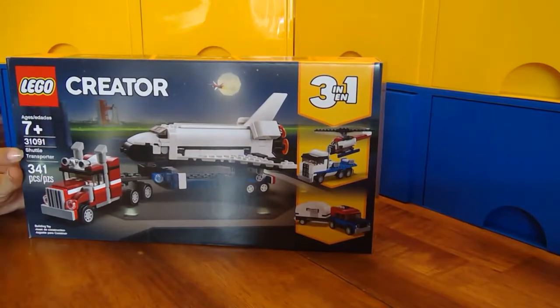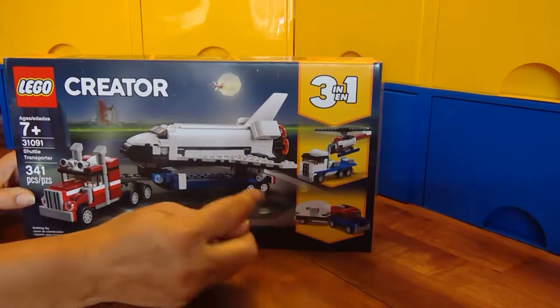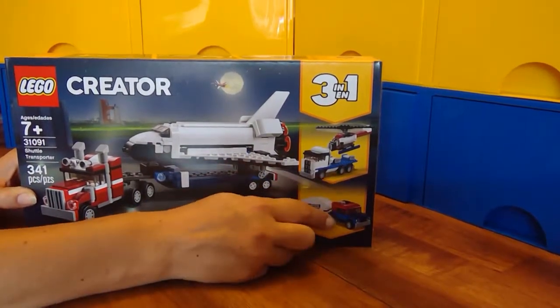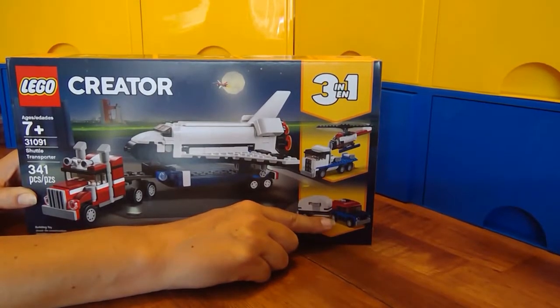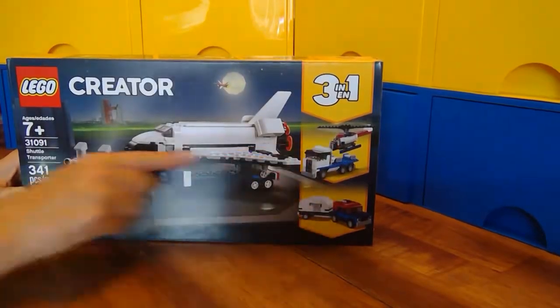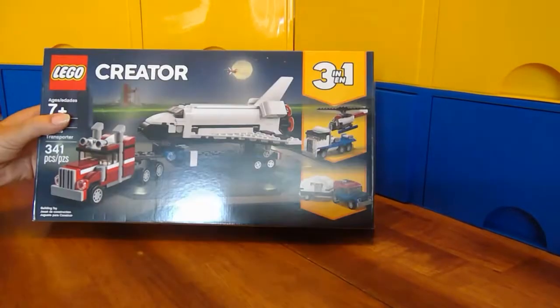Hi LEGO fans! Today we're going to open up the LEGO Creator set 31091, the Shuttle Transporter. It's Creator 3-in-1, so there are actually three different build instructions in here. We're going to start with the simplest build and work our way up, so we'll focus on the simple one today. Let's open her up.